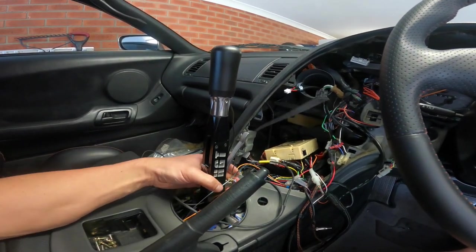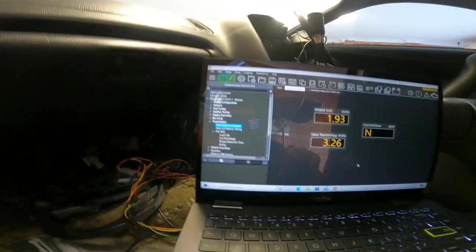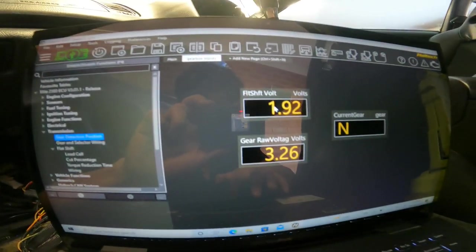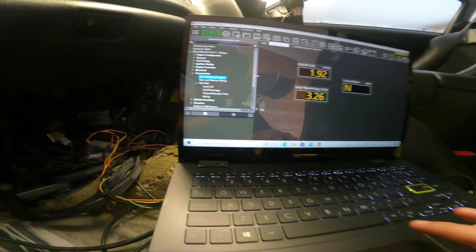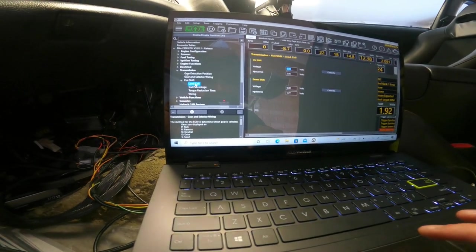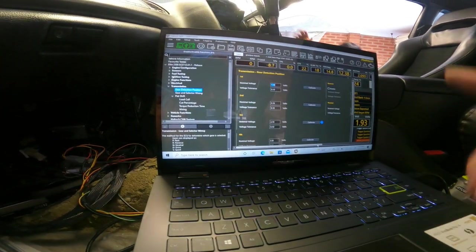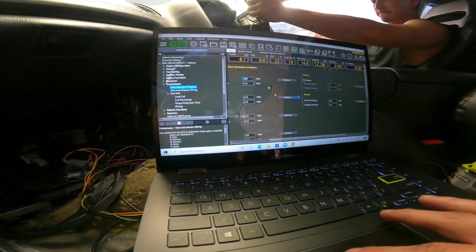I've now connected the Nexus software to the car just to show that all the inputs are being read. You've got current gear — it's in neutral — flat shift, and load cell at 1.93 volts, which is apparently within the ballpark. There's also gear roll voltage, though I'm not really sure what that is. I'm not going to touch flat shift — that's for my tuner. The gear detection system I can't calibrate until I actually go through the gears. For neutral, I've already calibrated that and it now reads as neutral, so my wiring's not too bad.